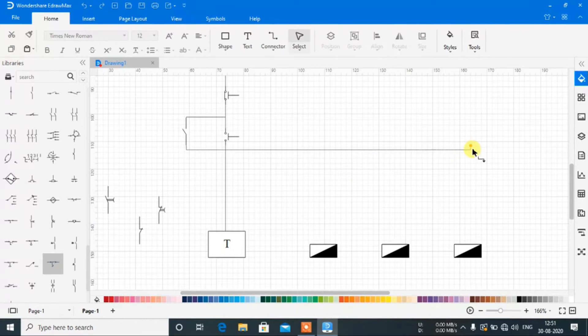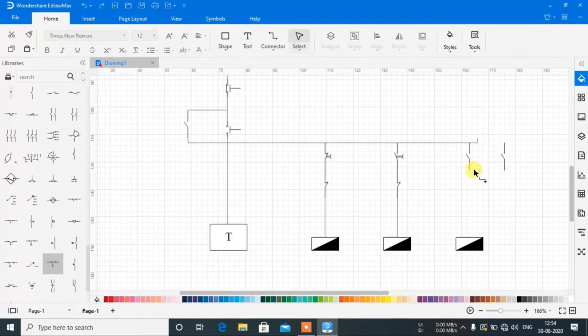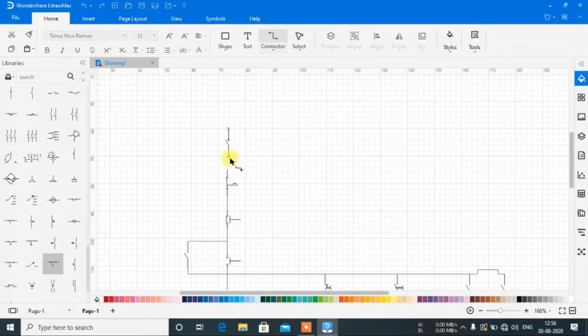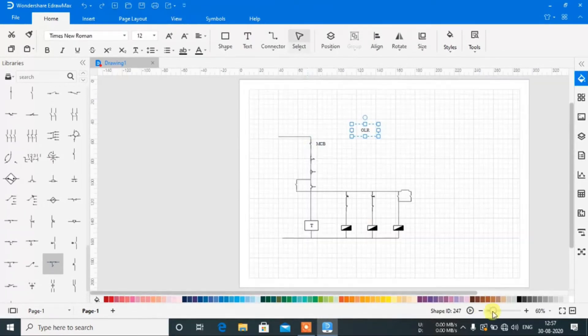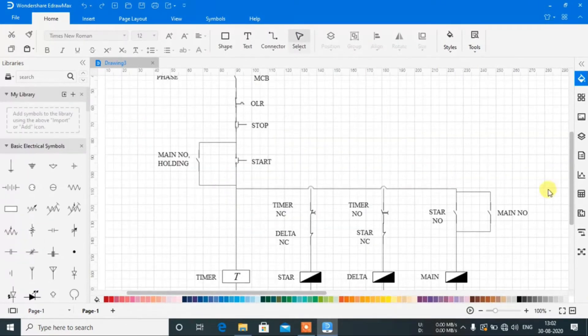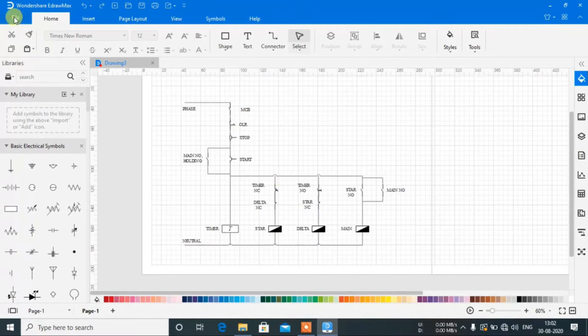After completing the circuit, you can also add text like your name or the component names. Once done, click on File, go to the Print option, and click Print.